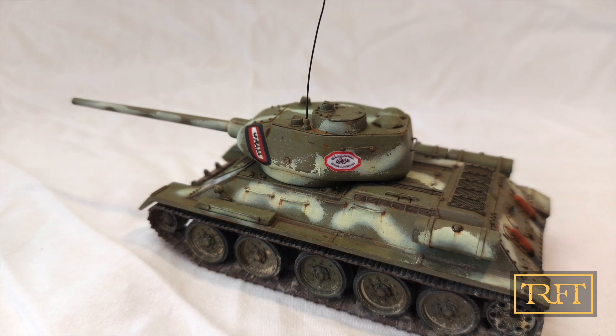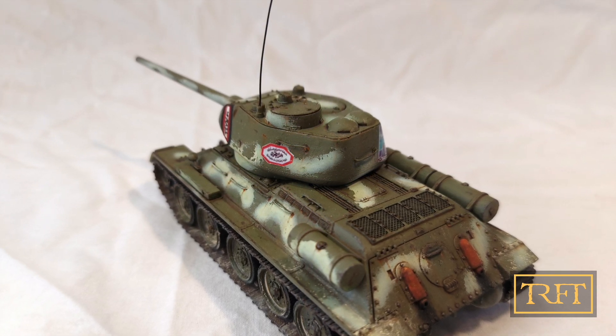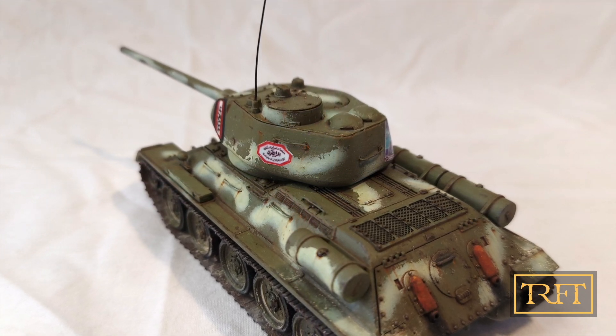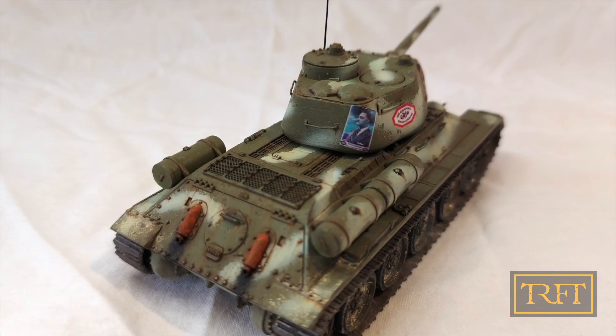But both of them went for something quite different from the usual Soviet paint scheme. Rick wanted to represent a Lebanese tank from the Lebanese Civil War, belonging to the Nazirist Al-Mubiratun party. By the way, this was a secular, socialist party, and it's not to be confused with the terrorist group by the same name.